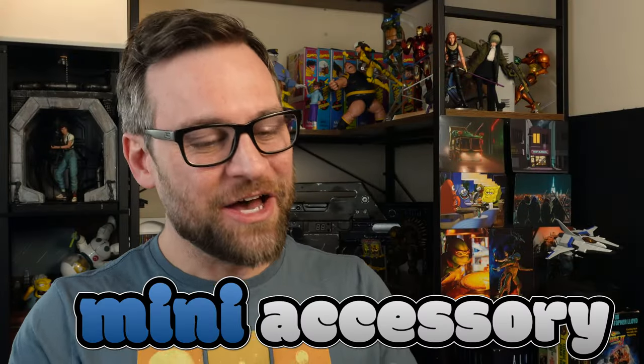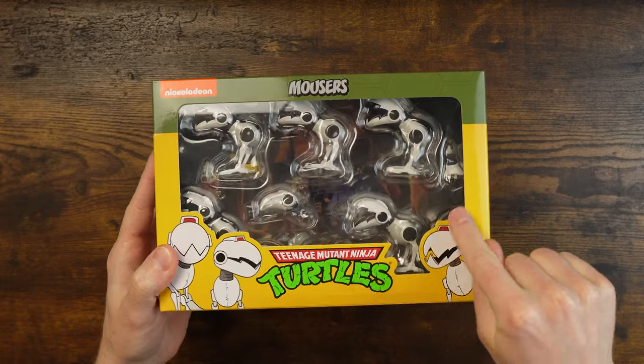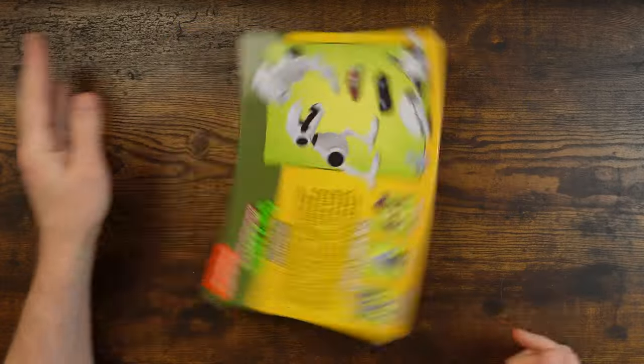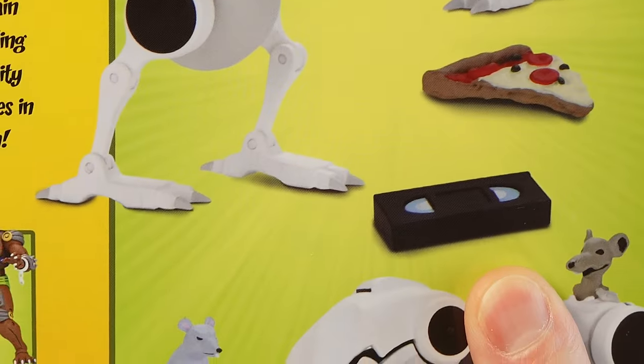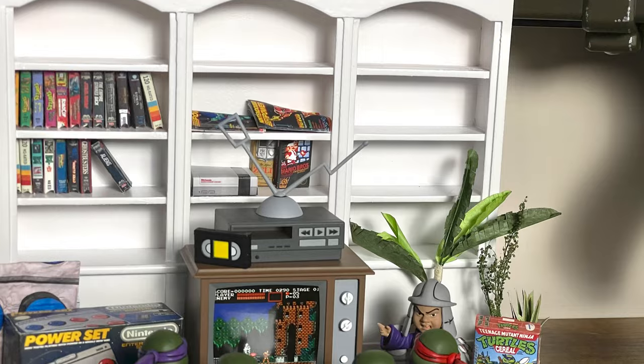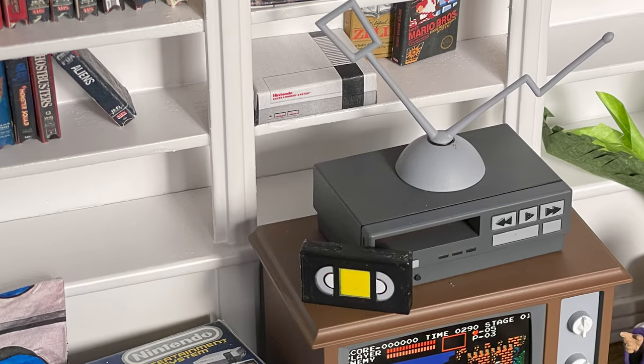Today we look at what is potentially a mini accessory pack of mousers, because not only does it come with mousers and some battle damage bits and pieces, but it comes with some other accessories — most importantly little tiny VHS tapes. And why is that important? Because of my little tiny VHS collection that I have made.